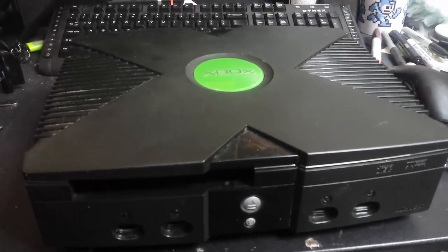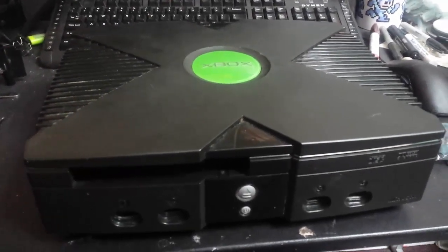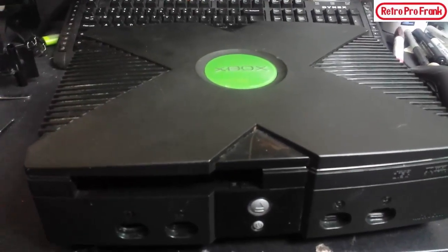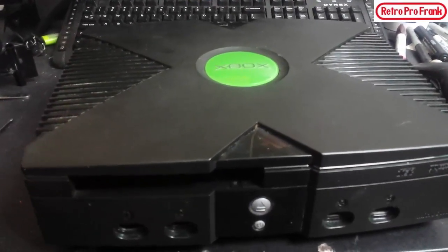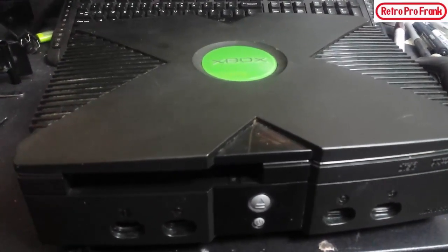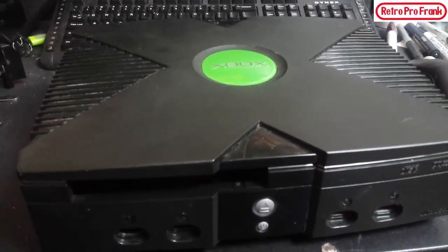What do you know — Retro Pro Frank with another installment. First off I want to apologize about the quality of the video today. The mic's not gonna sound too good and it's gonna be a little shaky at times. I don't have a pure professional setup for doing electronics.